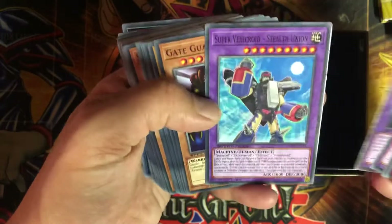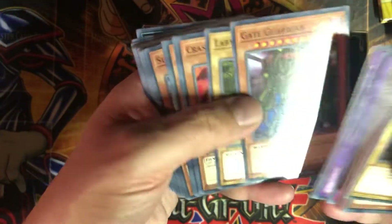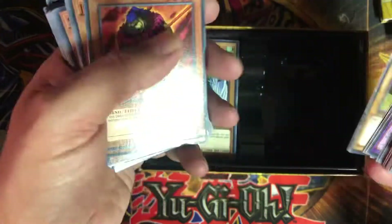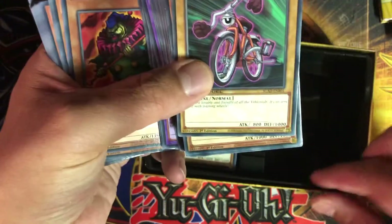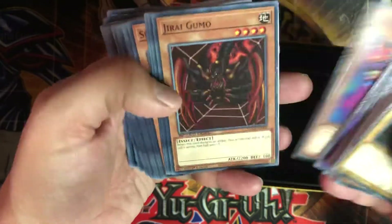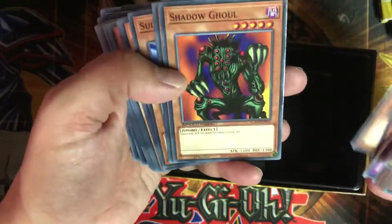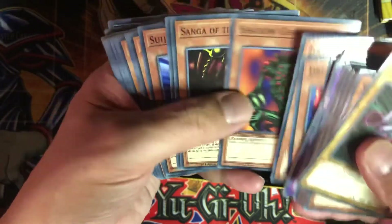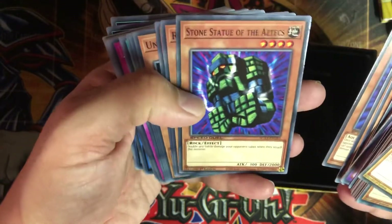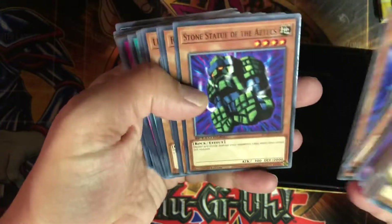When a spell, trap card, or monster effect is activated while you control a Roid fusion monster, negate the activation and send all cards with the same name from — so basically like a Solemn Judgment style card. Steam Gyroid — it's just a big beatstick, this is the guy I remember pulling out with that other card. Ambulance Rescue Roid, Super Vehicle Roid Stealth Union. Another Gate Guardian — now we got Gate Guardians all over the place. Labyrinth Wall — so this must be the Paradox Brothers deck. Dark Crown, Dream Crown, Jerry Gumo — yes, I remember them pulling it out in the show. Shadow Ghoul. Sanga, Kazejin, and Suijin.